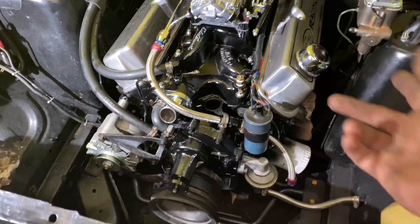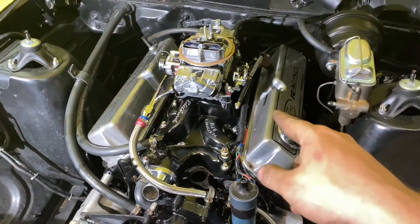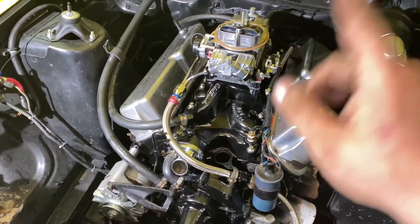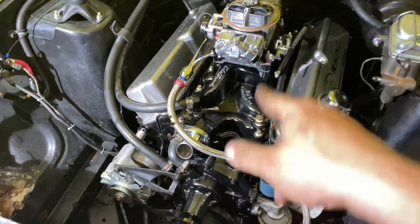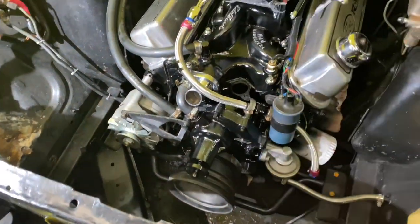Quick update on how far along we are now. Got the carburetor mounted. Still got to hook up the throttle linkage, prime the motor, put the distributor in, hook the vacuum vents up, set the timing, and then of course the radiator, pulleys, belt, and all that. Then it'll be ready to fire.